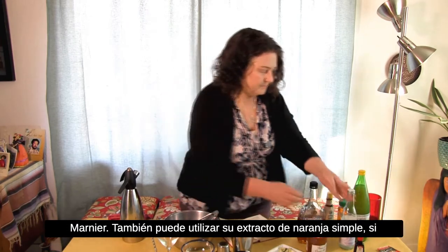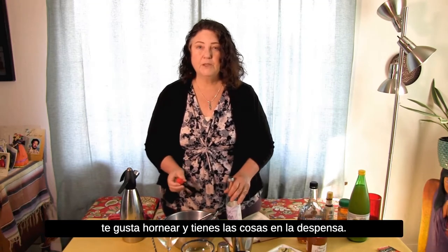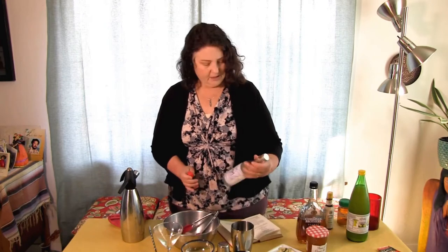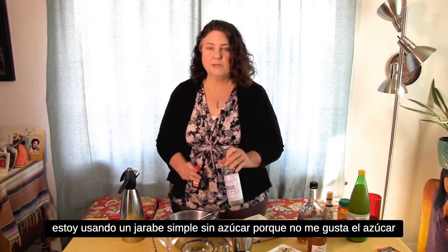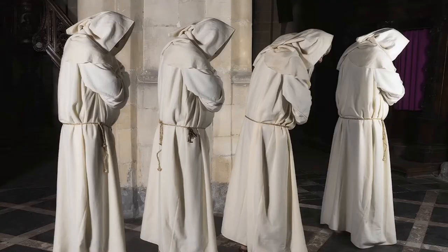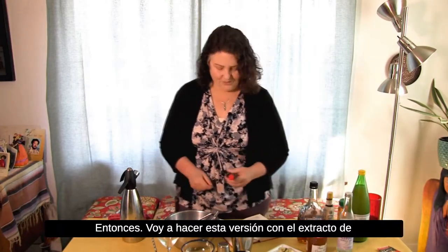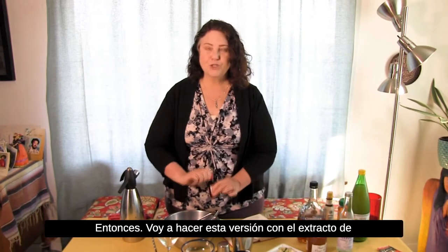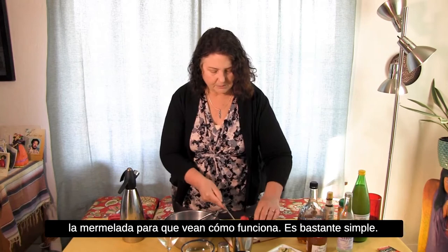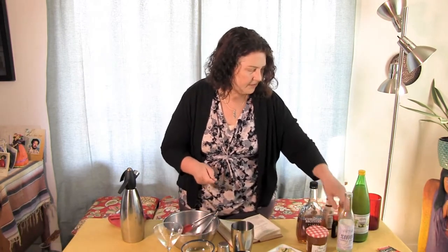You can also use plain old orange extract if you're a baker and have it in the cupboard — just mix it with simple syrup, sugar water, or even honey. In this case I'm using a sugar-free simple syrup because I don't like to eat sugar, and this one is made with monk fruit. I didn't know fruit grew on monks, but apparently it does, and it has no sugar. I'll make this version with the orange extract, and when we make the mocktail I'll use the marmalade. Just a little dash of orange extract goes in there.